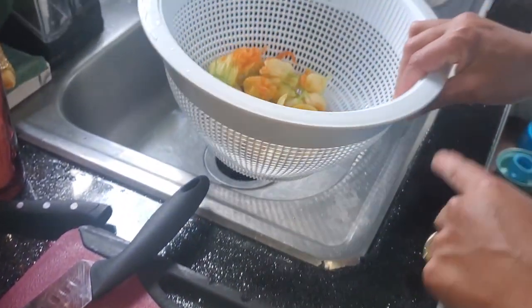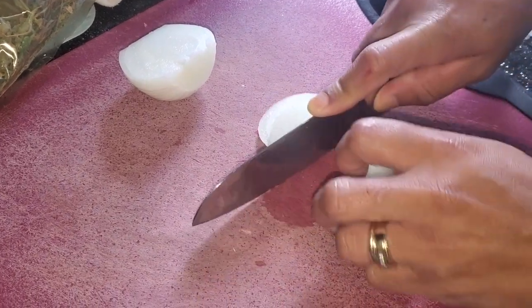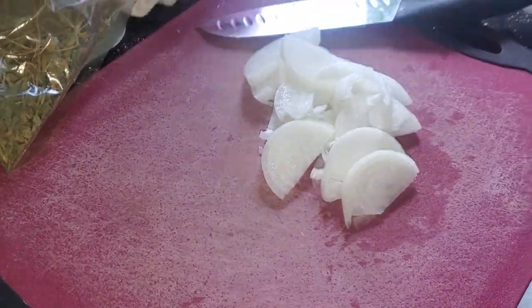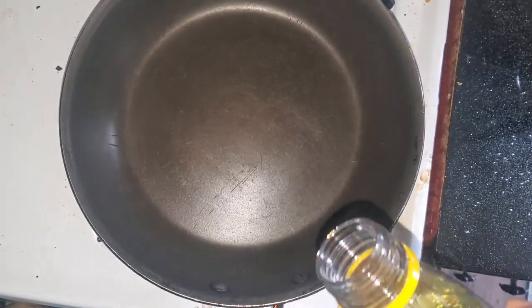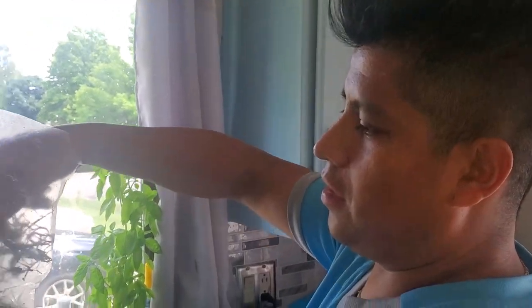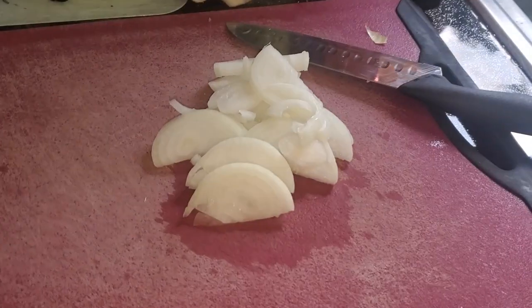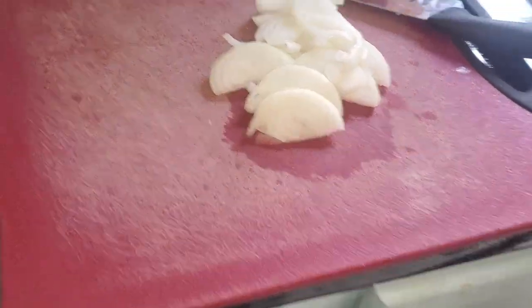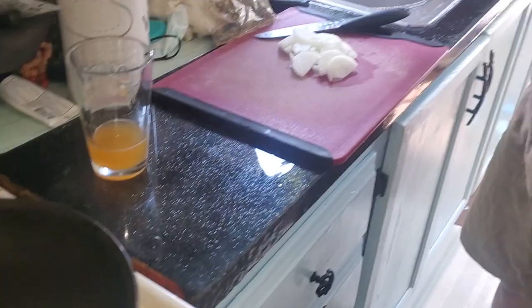After you rinse your flowers, grab the onion and cut it. Get the oil warming up. You'll need some flour along with the onion, and typically you would use fresh jalapeno pepper. We've got the oil warming up right now, so we're just going to put this stuff together, figure it out, and make something delicious.